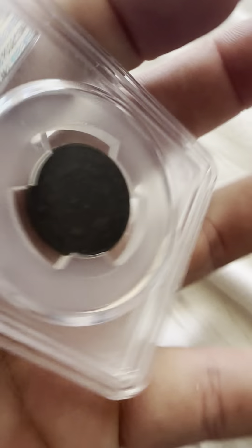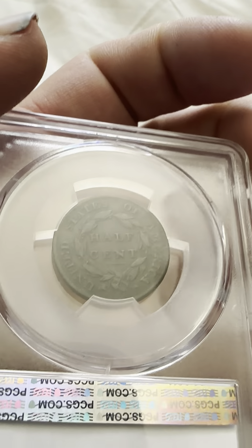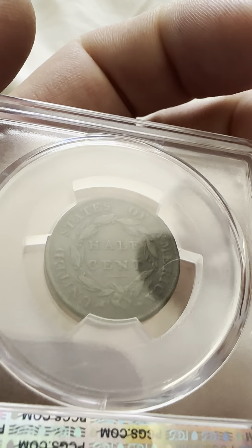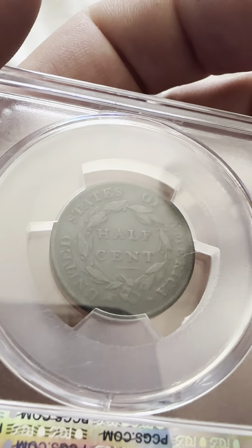On the reverse, you have United States of America, half cent, and then you have the wreath — a circular wreath around there.